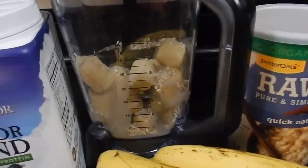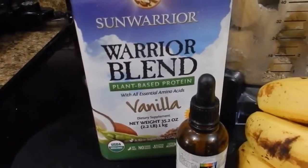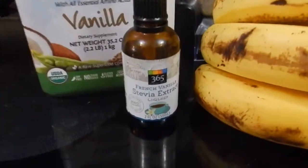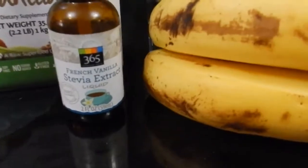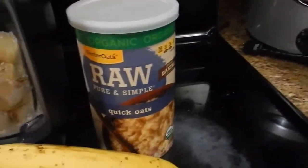So I've got some frozen bananas, some raw Sun Warrior plant-based protein, vanilla flavored, and some vanilla stevia drops, bananas — yeah, I already told you bananas — and then some raw oats.